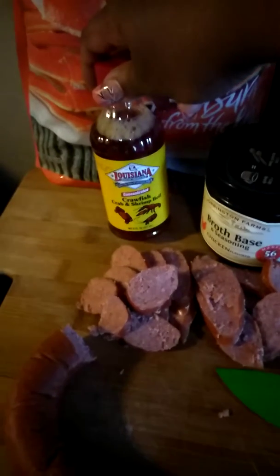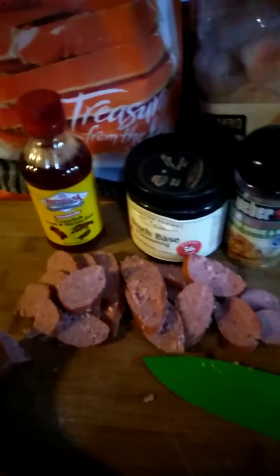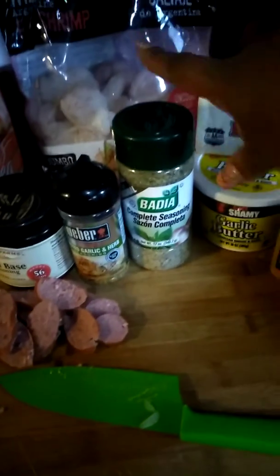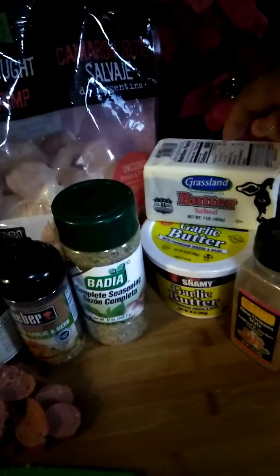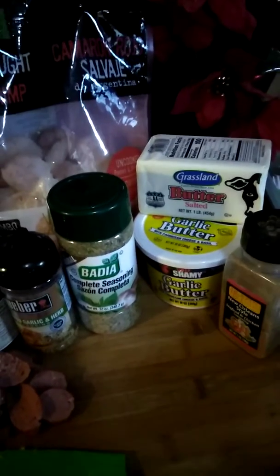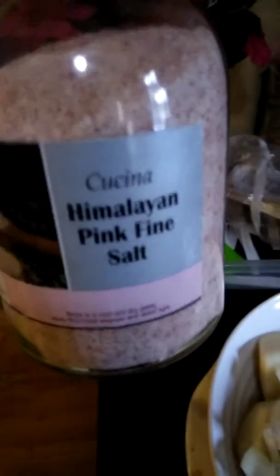Then I have some beef andouille sausage. And then I have the Louisiana crawfish and crab shrimp boil seasoning. I have some chicken broth, some roasted garlic and herb seasoning, some complete seasoning. And then I also have garlic butter that is extremely delicious and concentrated. I also have real salted butter and some New Orleans-style seafood and chicken seasoning. And then I also have some Himalayan pink salt, but we won't be using much of that.